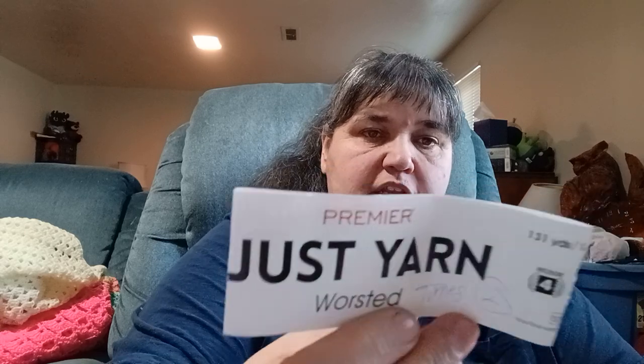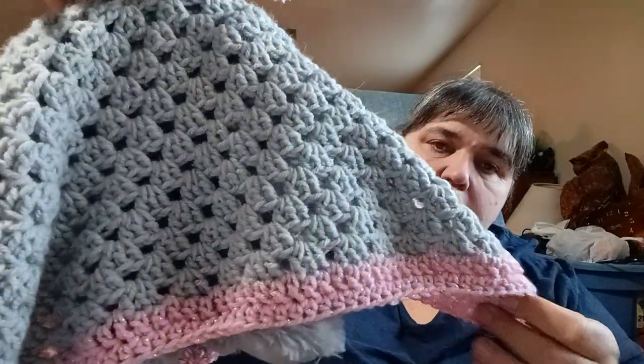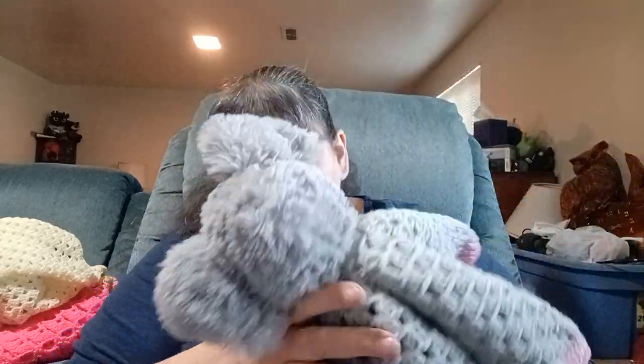The other lovey I made — I attached the label so I wouldn't forget — uses the Patons Allure with Just Yarn Worsted by Premier, a Dollar Tree yarn. I had four balls and two balls made each lovey. I added a scrap ball of pink with metallic. This elephant needed a lovey and the yarn was a pretty close match for the ears. That's my loveys — I've made a lot of them.